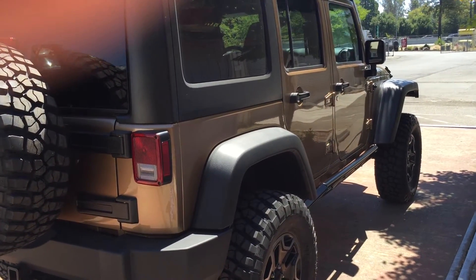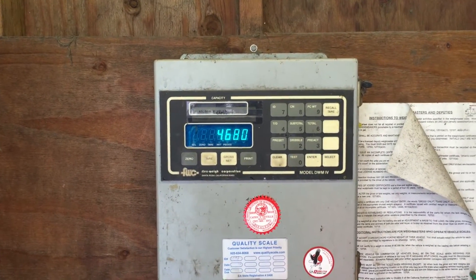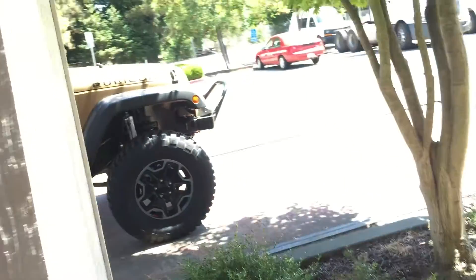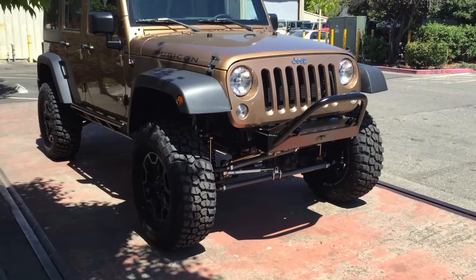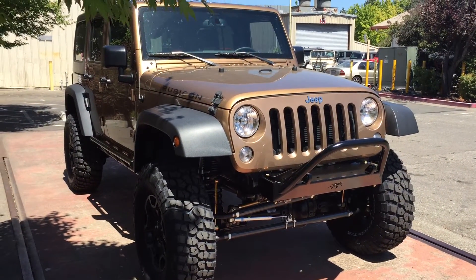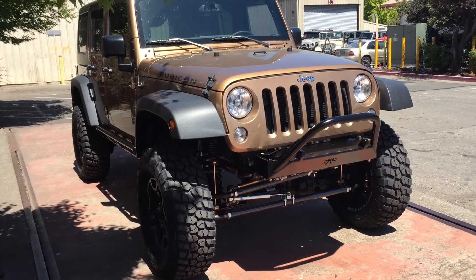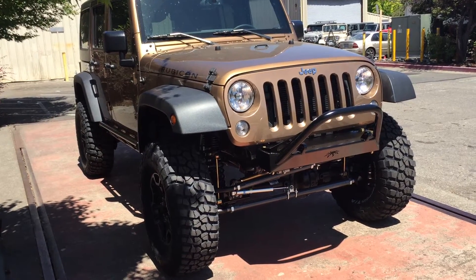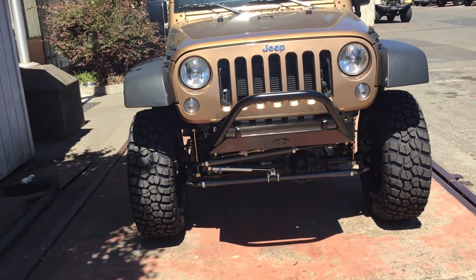We also weighed this Jeep on the scales here at Jeep Speed Shop — it came in at 4,680 pounds all in. Not too heavy really. This Jeep is also running the 4.10 gear with the A580 automatic, about 2,300 RPM going down the freeway — runs good. You don't need to re-gear it. The A580 and the 3.6 engine is a lot better than the 3.8 and the 42RLE. The 4.10s are perfect with this size tire.